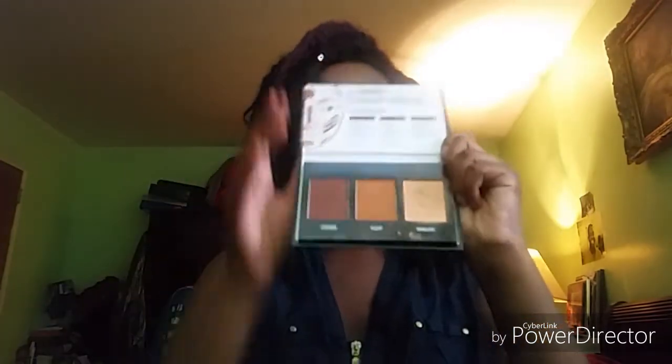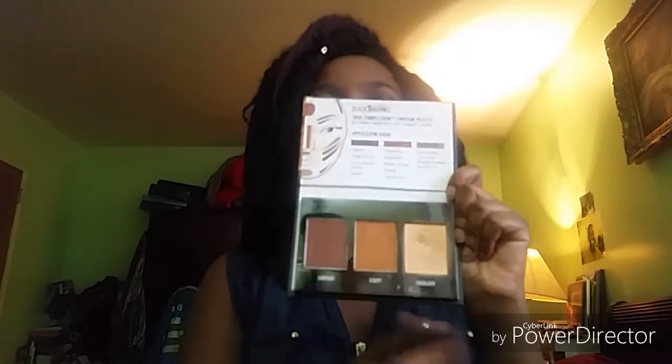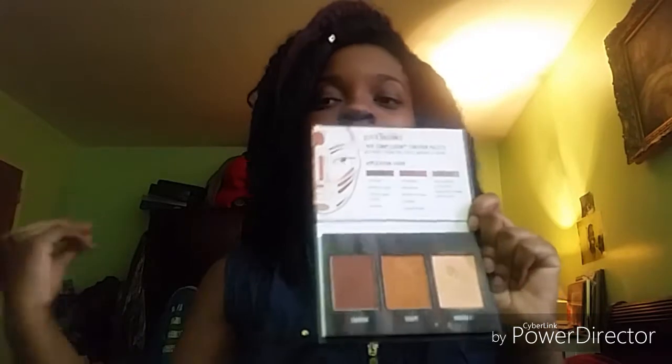When you open it up, this is basically how it looks. It comes with three different shades: a highlight shade — I went a little crazy with the highlighter because it's so pretty — the sculpting shade, and the contour shade. For the contour, you use it on the sides of the nose, along the cheekbones, and the jawline. The sculpting shade is for the forehead, brow bone, bridge of the nose, cheeks, and cupid's bow. And the highlight is to add warmth to the face, including the cheeks, nose, and chin.